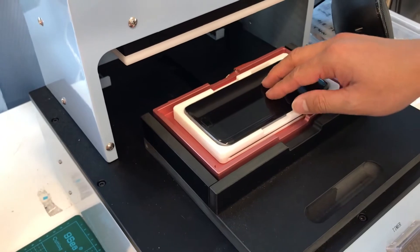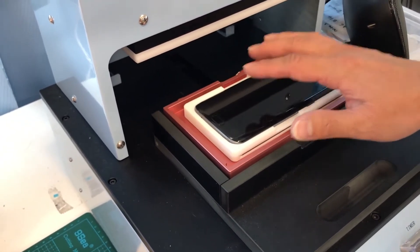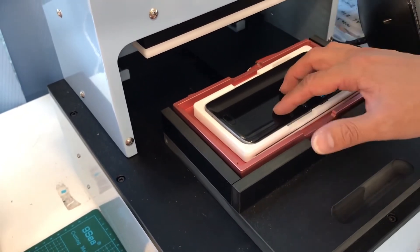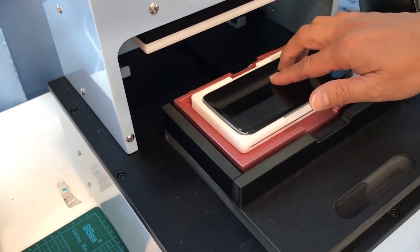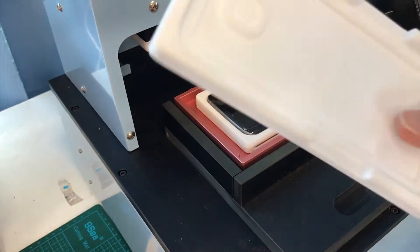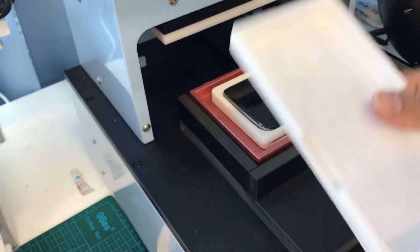This mold is not screwed down — it's just laying there in the middle. It doesn't really matter which position it's in as long as it's roughly in the middle. I believe the bigger models you can screw it down, but these smaller ones like the S8 here, you don't really need to screw it down.